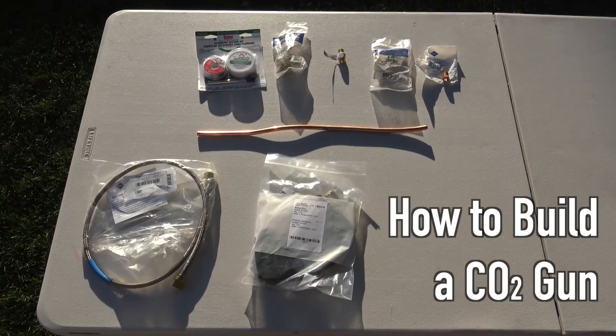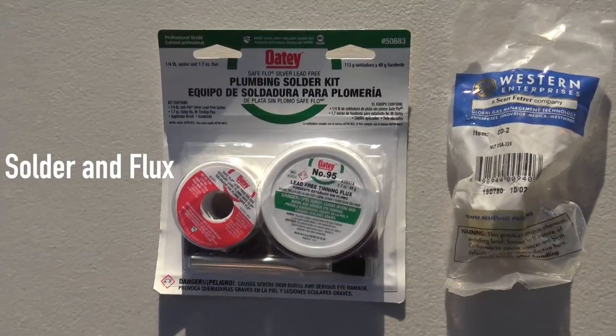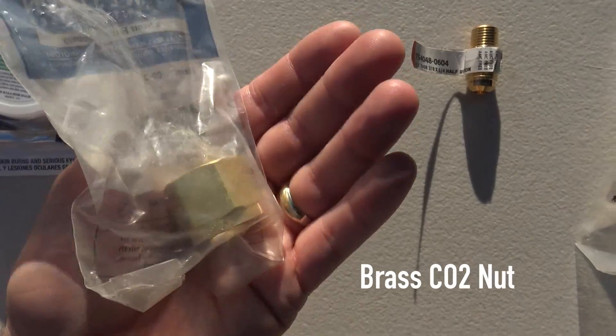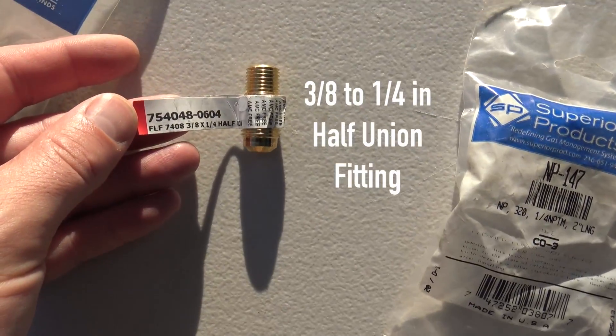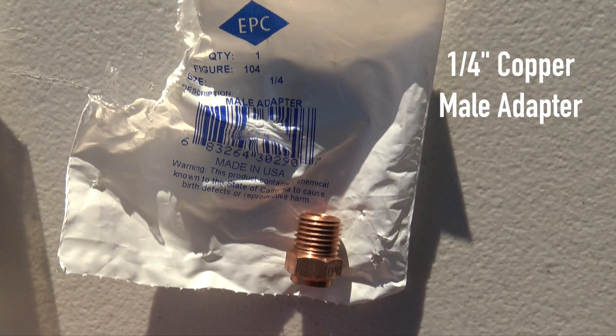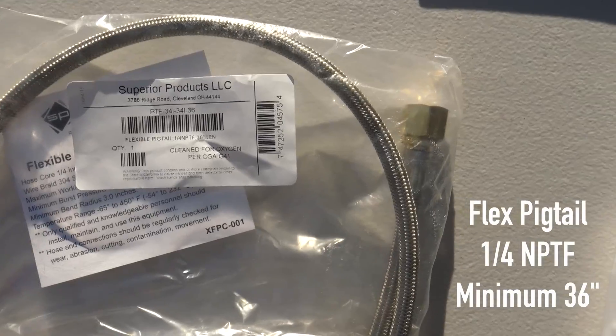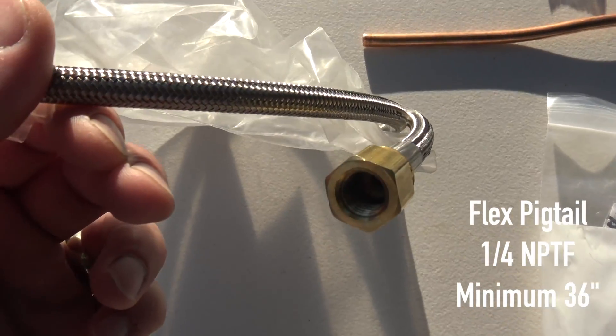The science is way more in-depth, and if you want to know more, look in the description or go to my website, Bealscience.com, and I'll have more information to help you out. Now, you want to build one of these? Here's what you need: some solder and flux, a brass CO2 nut, a half-union fitting, and some CO2 fitting threads. It gets kind of complicated, so keep track of this or go to the website and see the whole list.